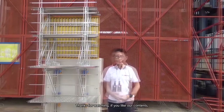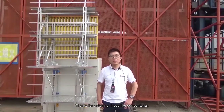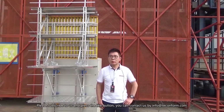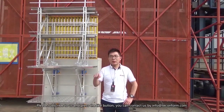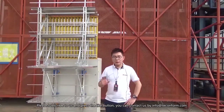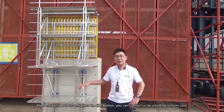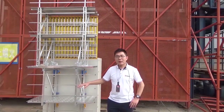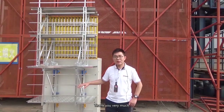Thanks for watching! If you like our content, like our formwork, or want to know more details, please subscribe and click the like button below. If you want to know more details, you can contact us at info@takenform.com. See you next time, thank you very much!